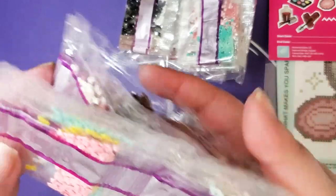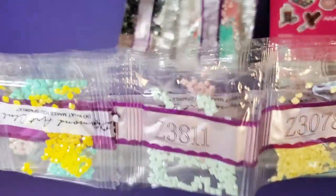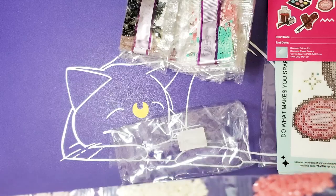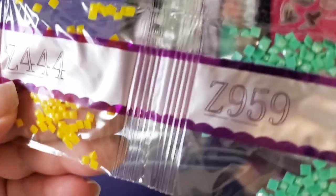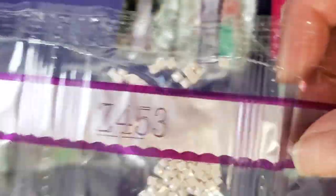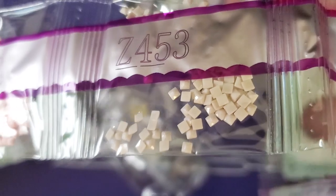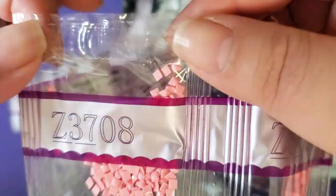I'm just gonna open up one of them to see, because I don't want to take a million years. This is supposedly the one for the compact. Holy cow, guys — all fairy dust. I can't really see it much on the beige ones, but the pink ones, yeah, that shows up.